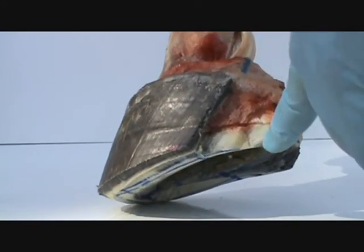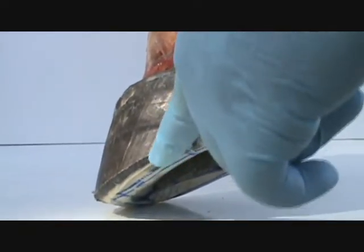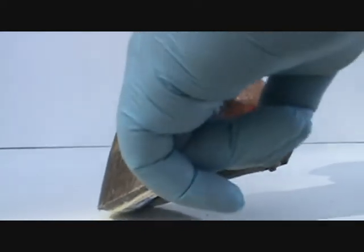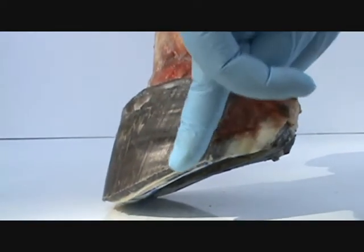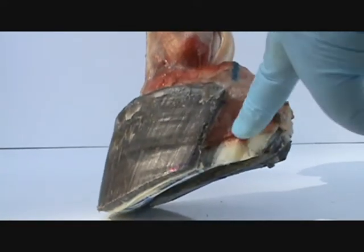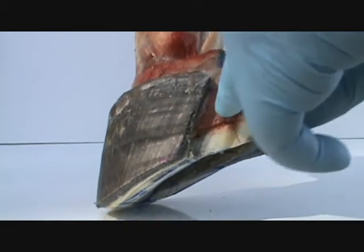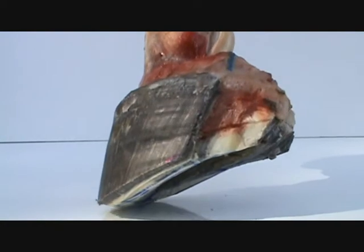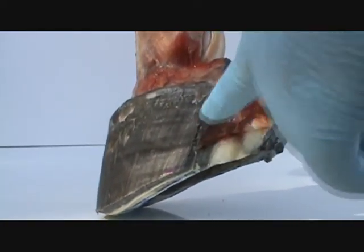We see all the layers of the foot here. Here's your outer, harder, pigmented wall. The lines you see going through there are horn tubules, and they're supposed to grow at a specific angle down. They're attached to the laminal leaves right here of the internal foot. Now, this is cartilage right here — this is not coffin bone. Your coffin bone's a little further up — it's about here.